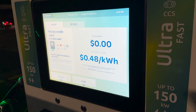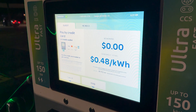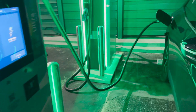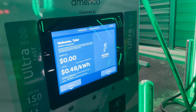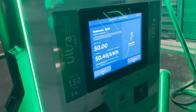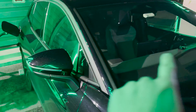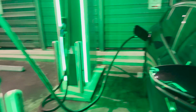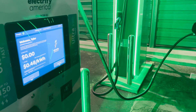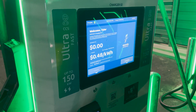Yeah, didn't work again. I went to a different charger, tried the plug-and-charge, still didn't work. I'm not sure what's up with that — maybe I'll reach out to Electrify America when I've got some time to see if they can help me figure it out. I even tried logging in through the infotainment, which is pretty annoying if you don't drive an ID4 — but that didn't change anything either.